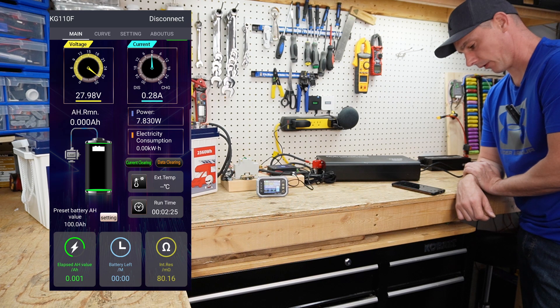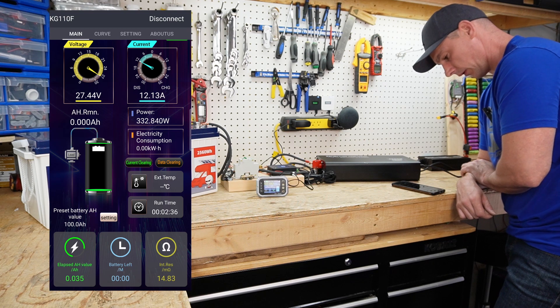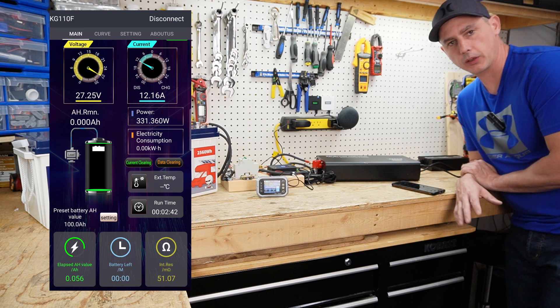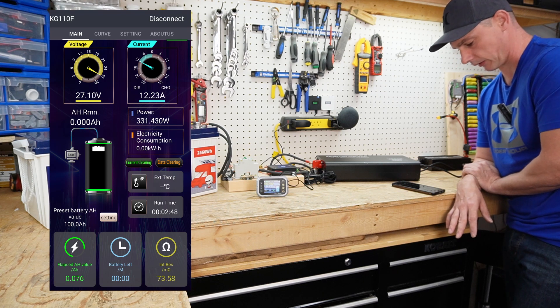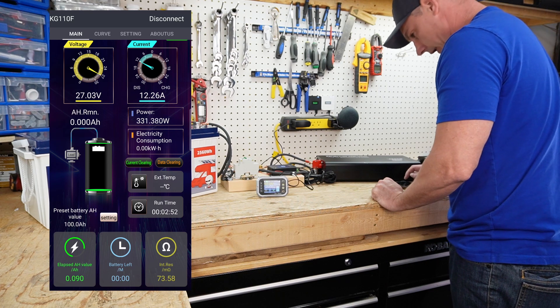Just waiting — there goes the charger. I want to be around 20 amps but I'm only seeing 12. I'm going to reconfigure — hook up a 30 amp charger and see if I can get closer to the 20 amps I'm looking for. So I'm going to stop this test and reconfigure.